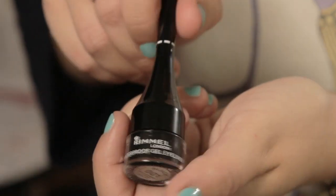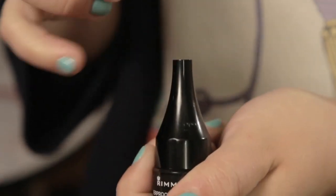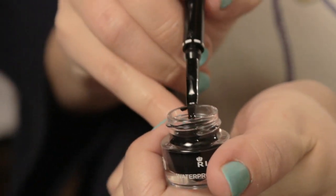We're going to move on to the eyes and create a really great cat flick eye, which is brilliant for festivals because it looks fantastic. We're going to be using the Rimmel London waterproof gel liner. This product is brilliant because it has its own brush, so you don't need to worry about taking your brushes with you. Also, the product lasts all day long and it literally does not budge, so you don't have to worry about reapplying.